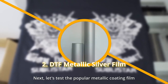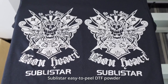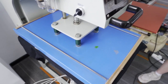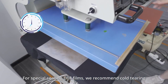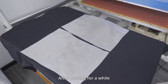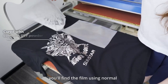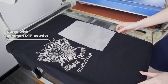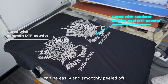Next, let's test the popular metallic coating film. The one on the right is coated with Sabistar Easy-to-peel DTF powder, and the left is ordinary DTF powder. For special coating DTF films, we recommend cold peeling. After waiting for a while, the film has cooled. Let's peel off the backing. You'll find the film using normal powder is more difficult to tear off, while the film using Sabistar Easy-to-peel powder can be easily and smoothly peeled off.